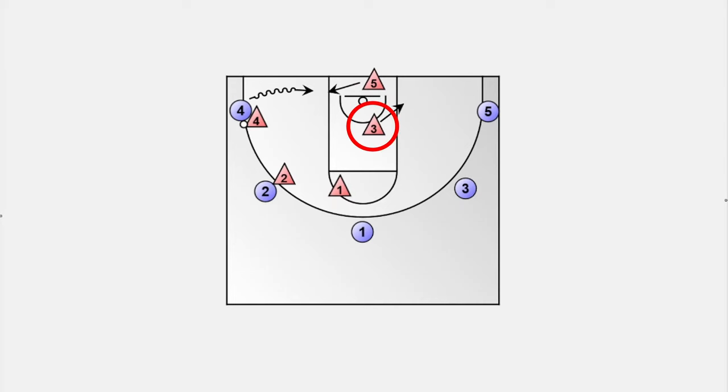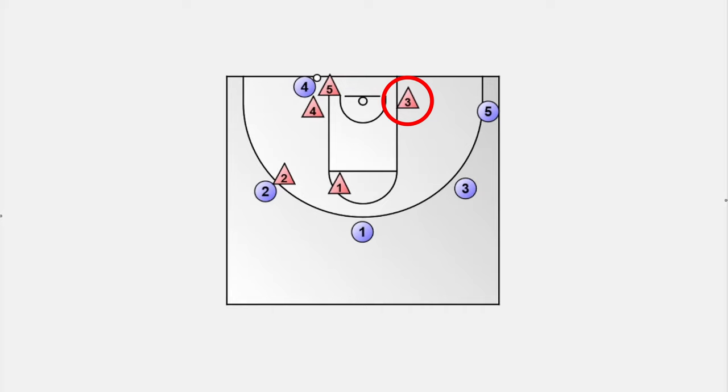Player 3 moves towards the baseline to prevent a pass along the baseline. Player 1 and 2 move to the middle of the half court, which allows them to close out when a kick-out pass comes. Enough theory — let's start with the drills.